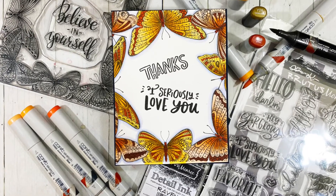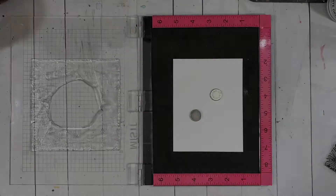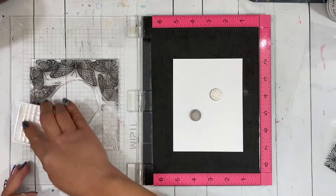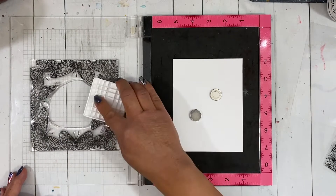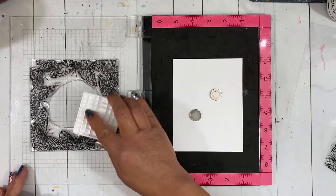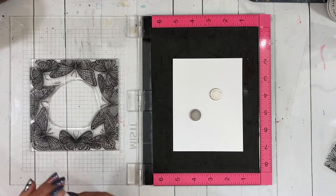Hi everybody, this is Carissa with Thank You Fairy Designs and I'm back with another fun Brutus Monroe project with you today. We're making thank you cards this week — that was our challenge — and I finally broke out this beautiful flutter stamp. I absolutely love these framed background stamps that Brutus Monroe carries and I have been really wanting to ink this one up.